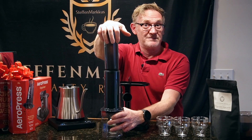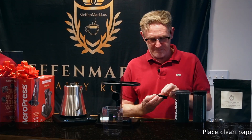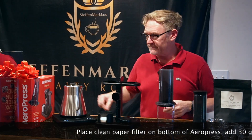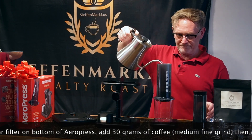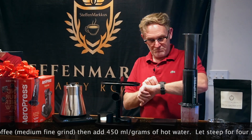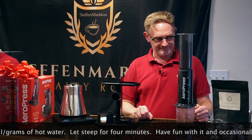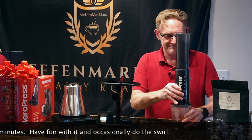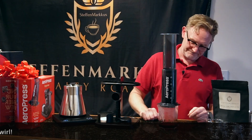So let me demonstrate that. Let's take a look at the process.